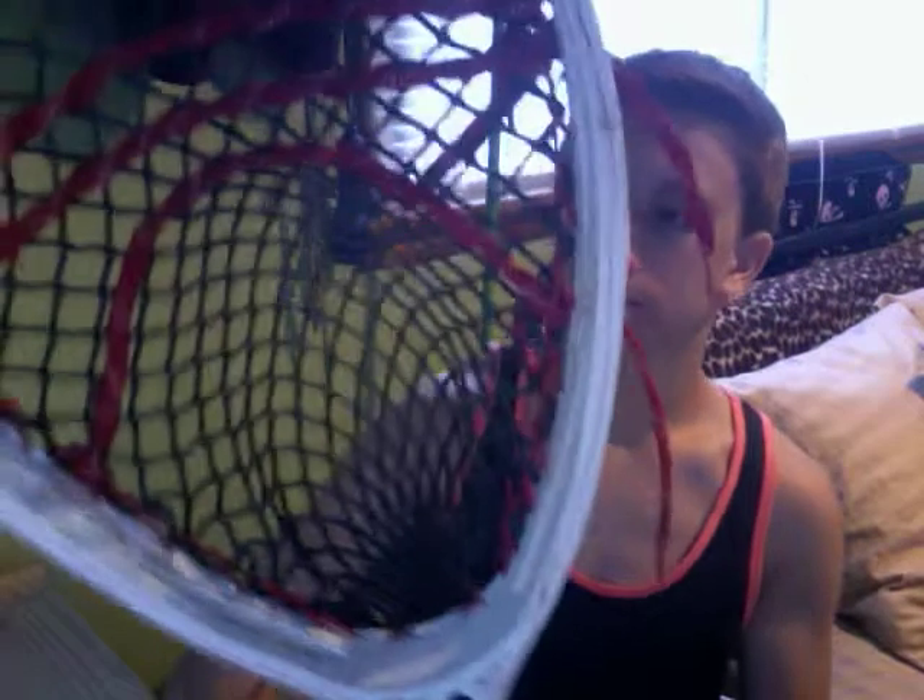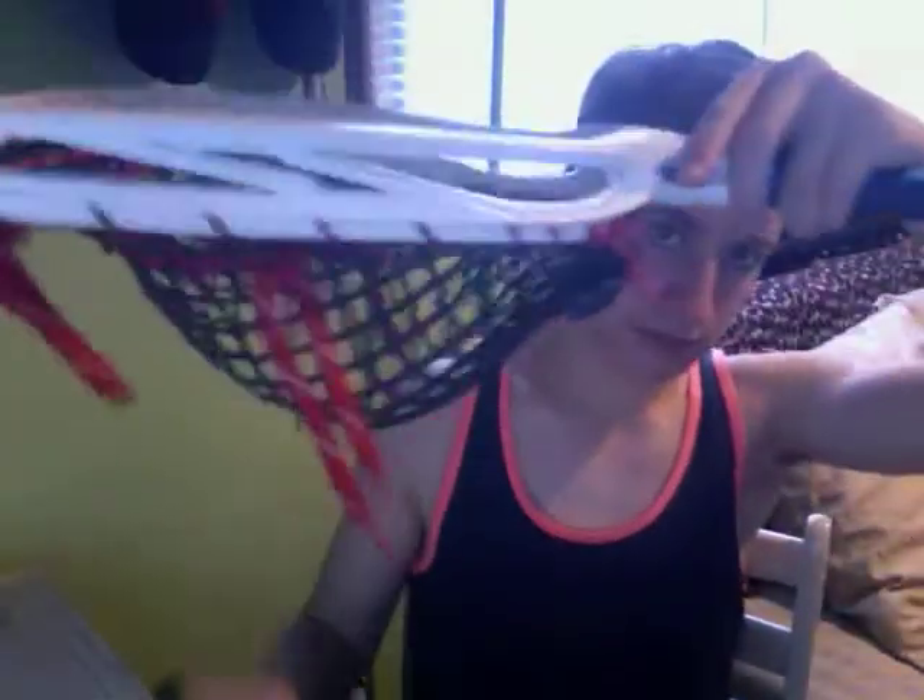I've got some nice 12 diamond mesh pocket. It's about two balls deep. I like all my pockets around two balls deep — two balls deep is good because I get a better throw and it doesn't really pop out. I'm not really worried about rebounds as much as usual.